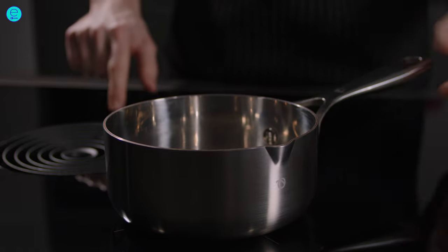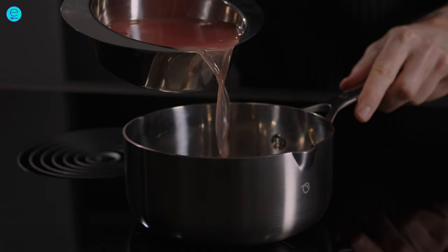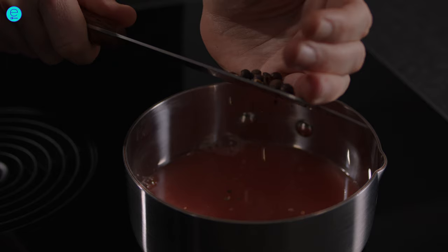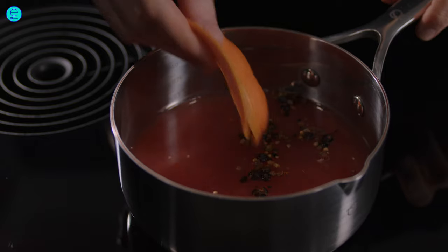Then heat up a pot, add the grapefruit juice, as well as the spices and the grapefruit peel.